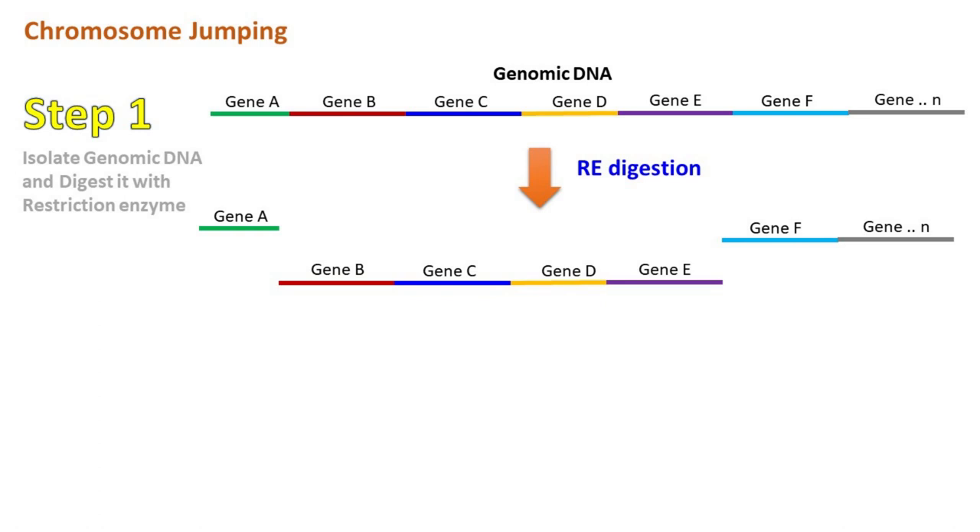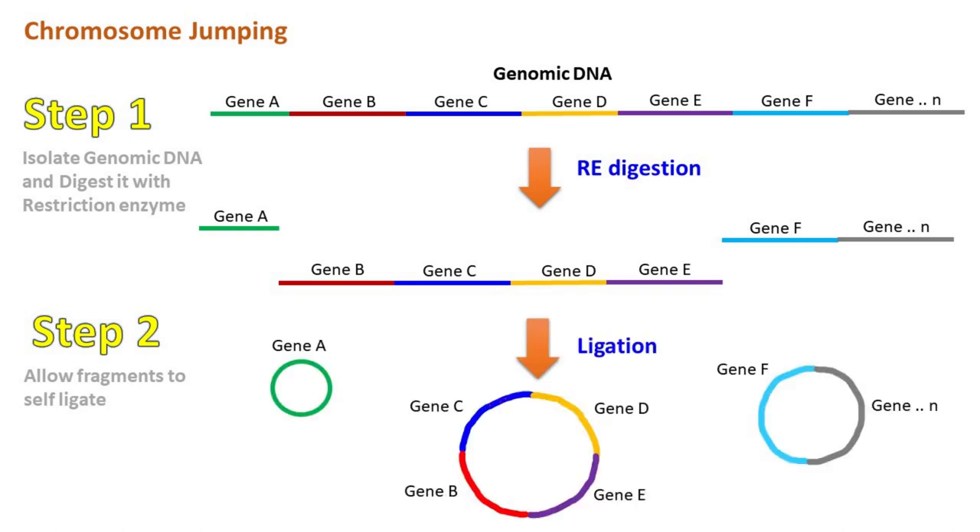The fragments generated after restriction digestion are ligated using DNA ligase. The self-ligation of fragments results in formation of circular DNA.